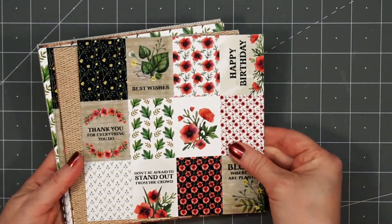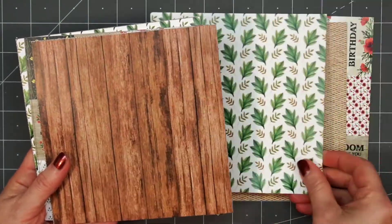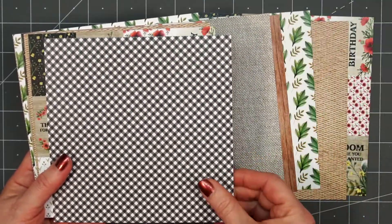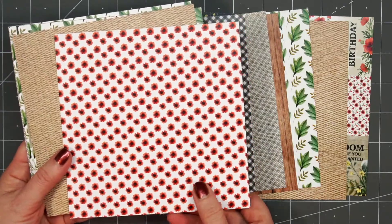There is one sheet that has image and sentiment cut-aparts. There are 3 each of 12 designs. I'll show you the first side of the 6 sheets, then I'll flip over so you can see the opposite side.